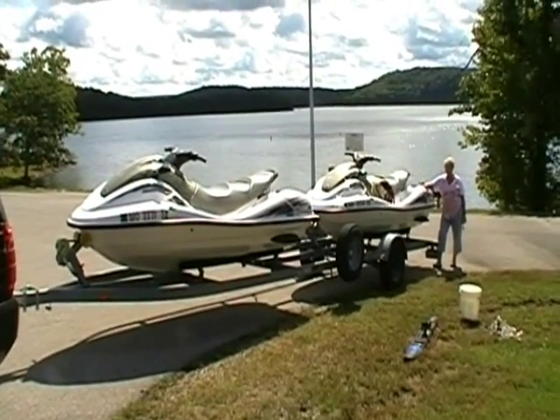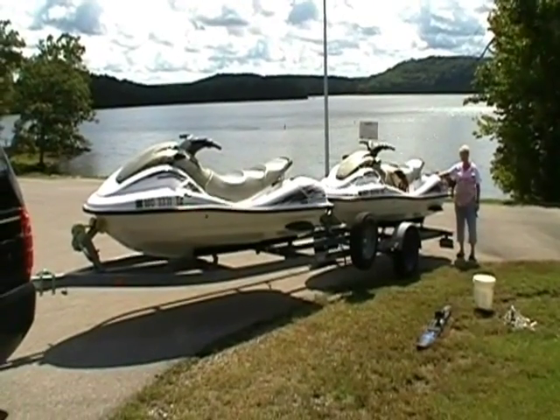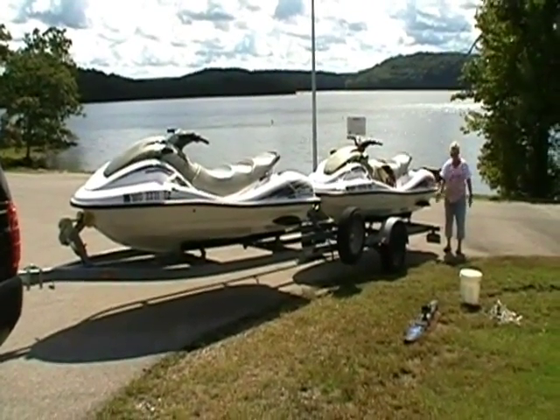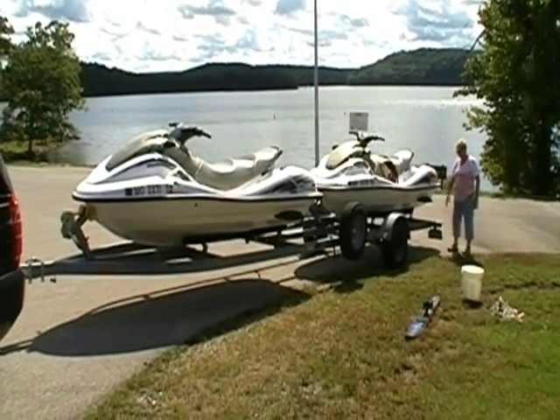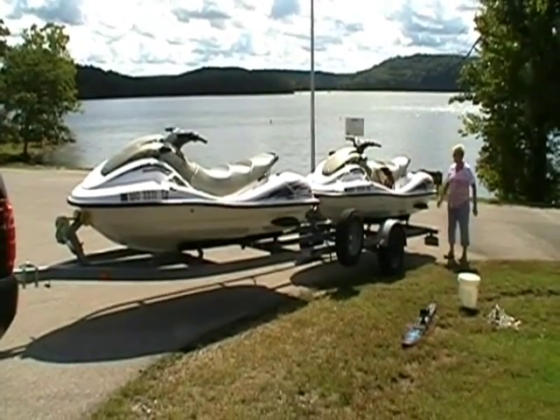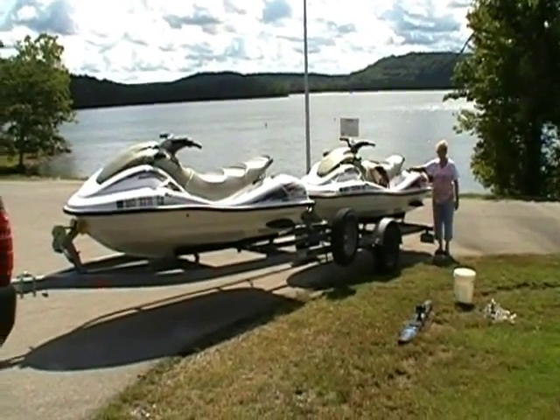Two 1999 Yamaha SUV Wave Runners on a custom-built trailer. The trailer is about 28 feet long. We had to put these one behind the other because they are too wide to put side-by-side on a trailer on the highway.